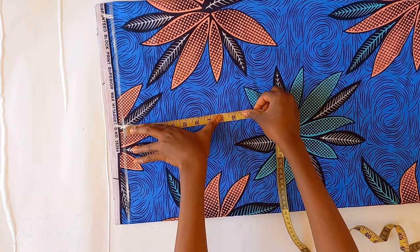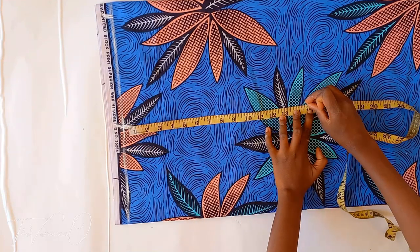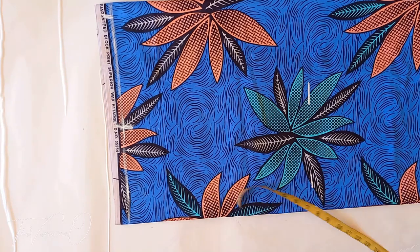From the shoulder line, mark out your shoulder to waist measurement and draw a straight line across. This is the waistline. Mine is 15 inches.